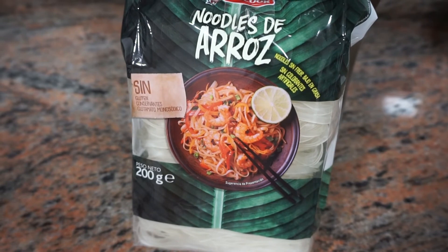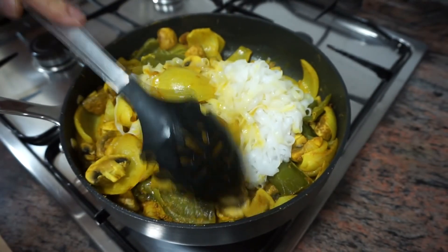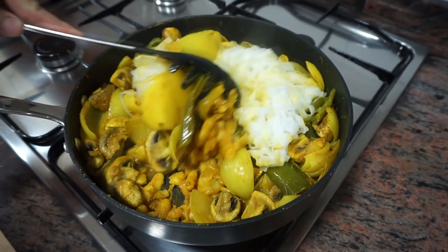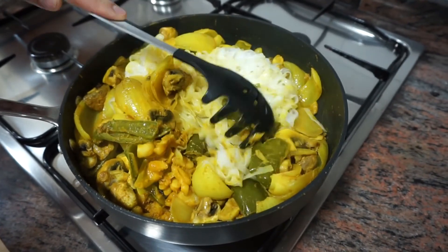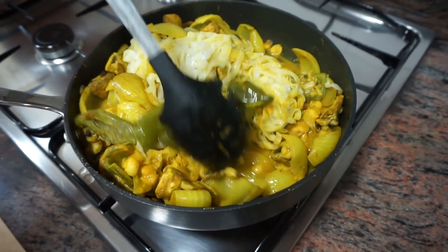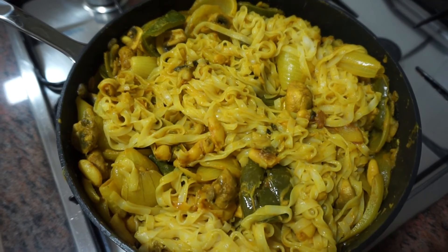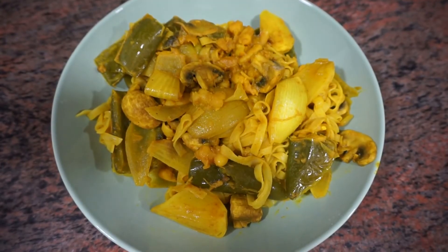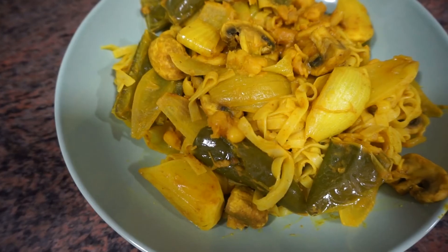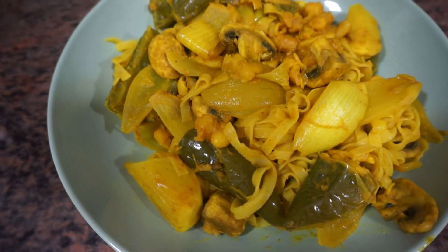I forgot to mention the noodles at the beginning — we're using rice noodles, but just use any noodles of your choice. Once they're cooked, stir them in. Once they're all mixed in, it'll be really yellow from the turmeric. Then just serve it. It's a really, really nice tasty dish if you're wanting that Chinese takeaway feel but want a healthy one at home.